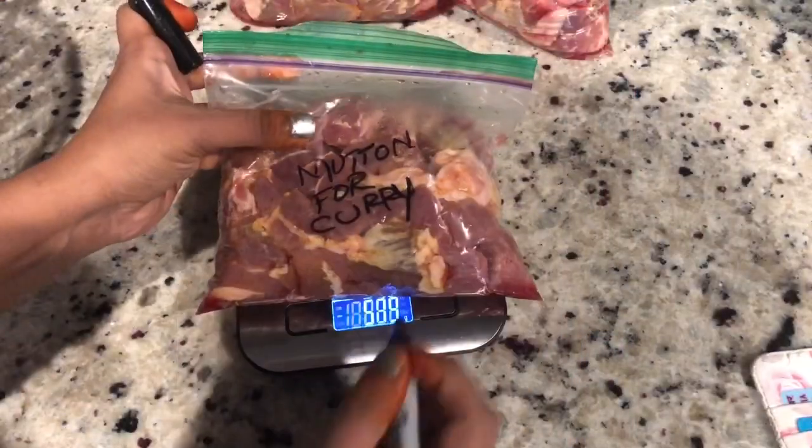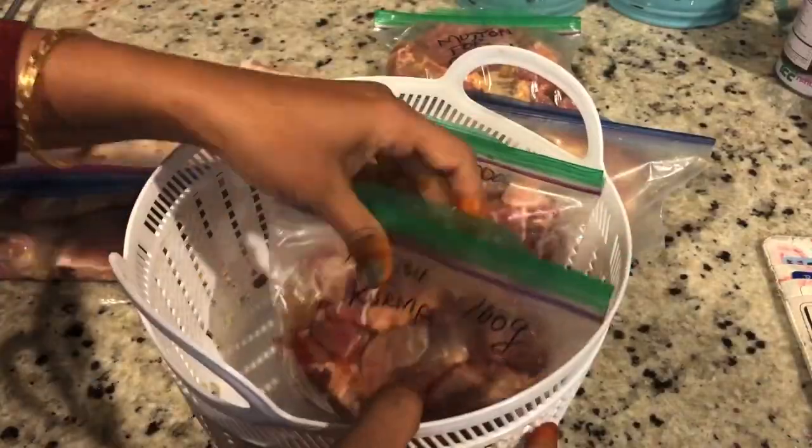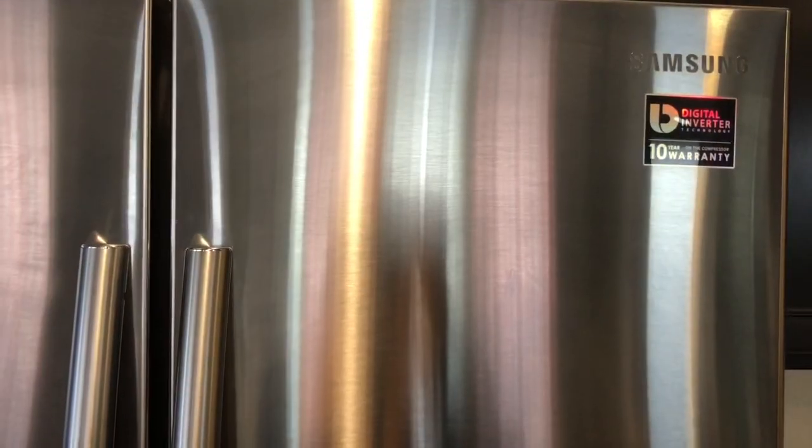So, you all are excited, right? Even I am so excited. Let's get inside the video. If you are watching my channel, subscribe and don't forget to like, share and comment down below. If you have comments and likes, it will be encouraging and motivating.